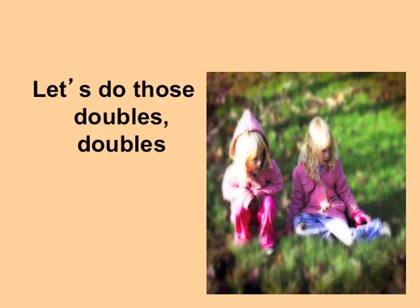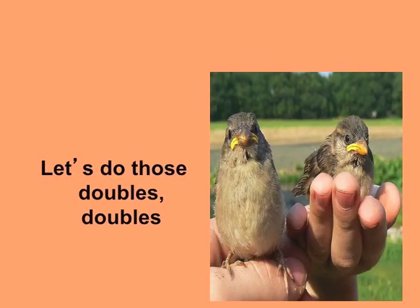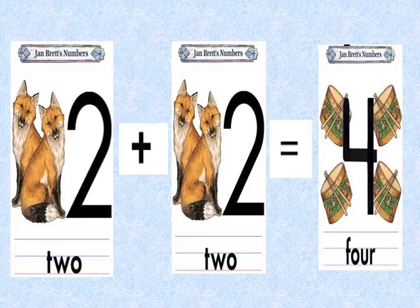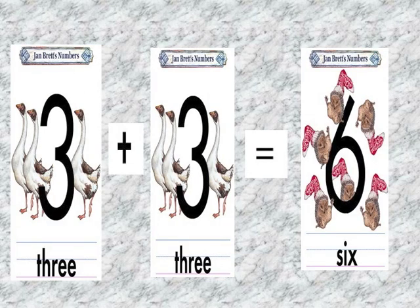Let's do those doubles doubles, doubles now. 2 plus 2, 4. 3 plus 3,